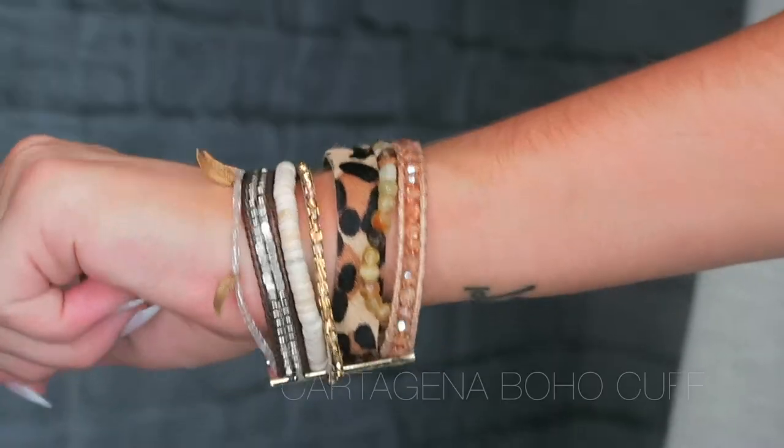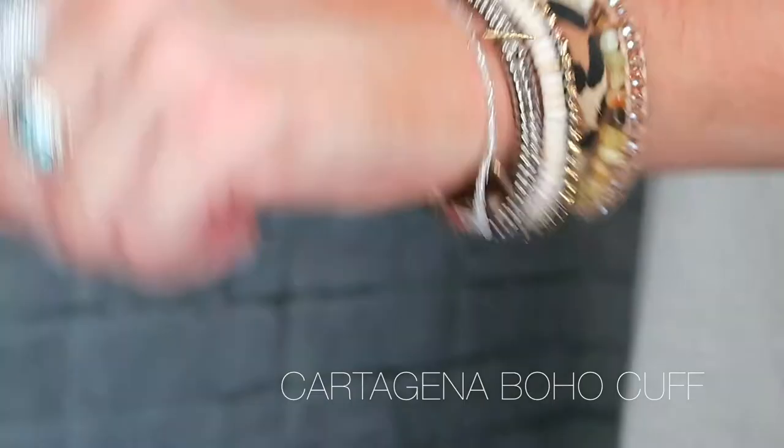Next I have two more boho cuffs — just throw one on and you look glam, that's the dream. With a boho cuff you just throw it on and you're done. This one is one of my favorites ever — it is a little leopard wrap bracelet. This is the style Cartagena, named after a city in Colombia. I believe a lot of the boho cuffs are named after cities around the world, which is such a cute touch. I love it so much.